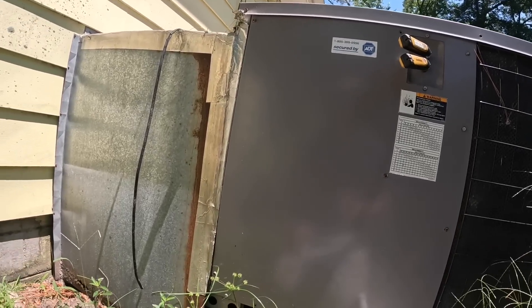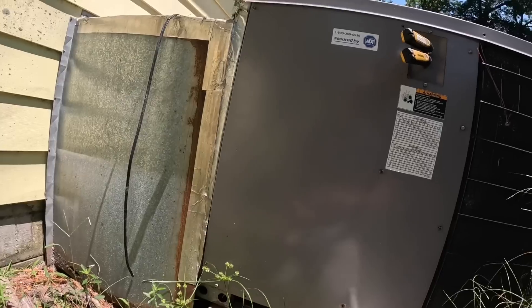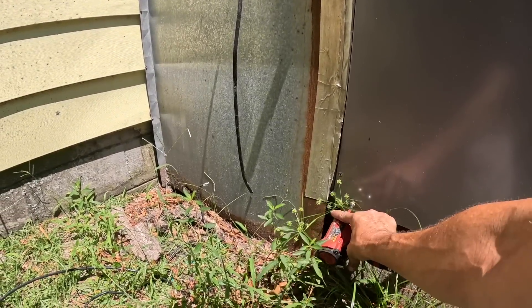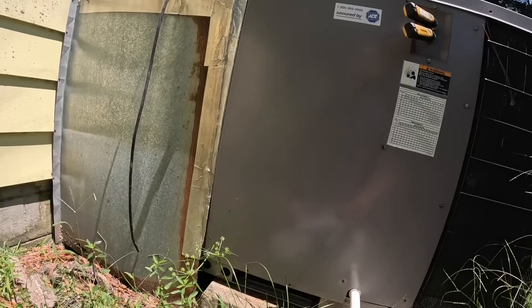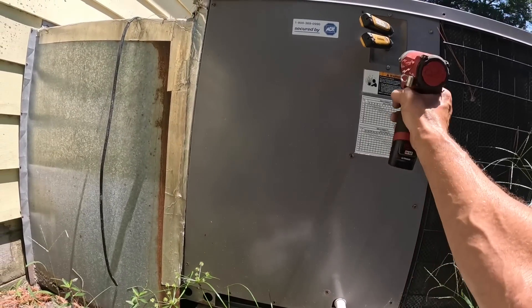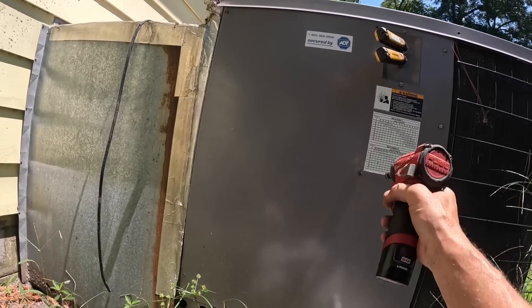I'm not real familiar with these systems. I don't even know what name brand this is. But with the drain coming out right here, I assume my evaporator coil is right here. It has no filter in it.